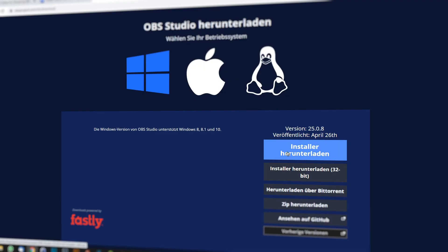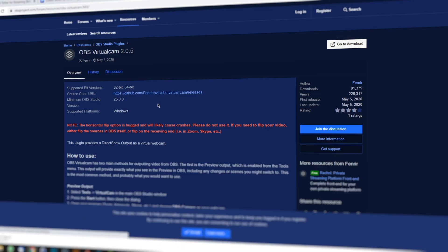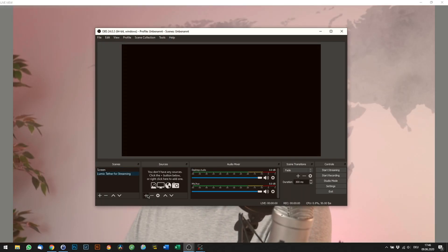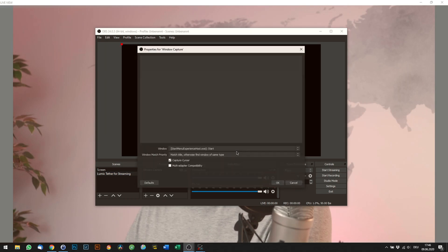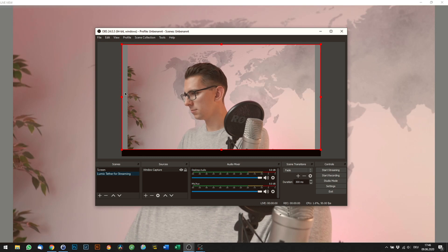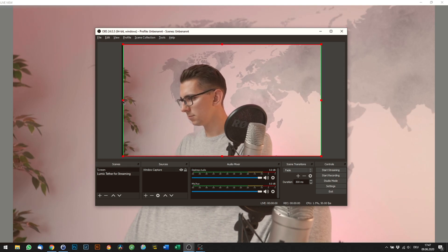First, follow the link in the video description and install the free Open Broadcast Software, or OBS in short. Make sure to also install Virtual Cam, which you can also download from my link in the video description. If you're only interested in streaming using OBS though, you don't need to install Virtual Cam. In OBS, create a new scene and add Window Capture as a source. Now choose the Lumix Tether Live View window and you should see what your camera is capturing. Since we are capturing the window, you might want to crop the grey bars away — just press Alt on your keyboard and use your mouse to adjust the cropping. Scale to the right size and you should be good to go.